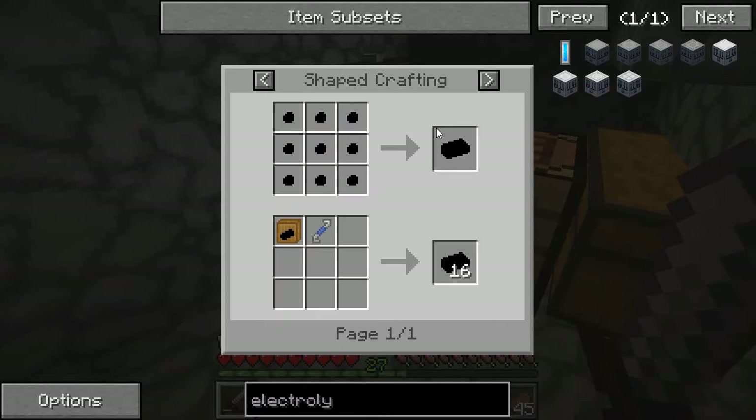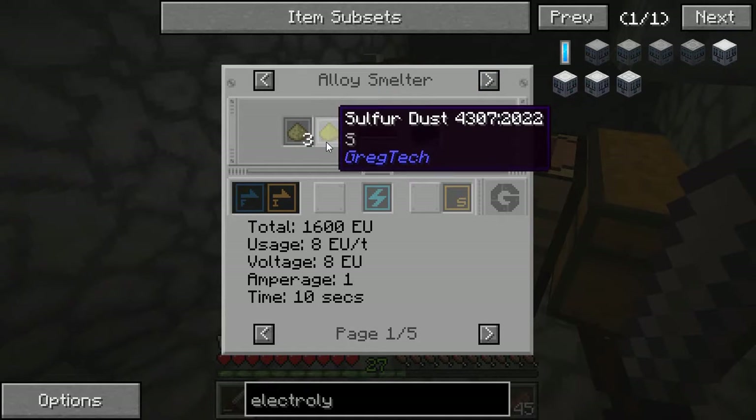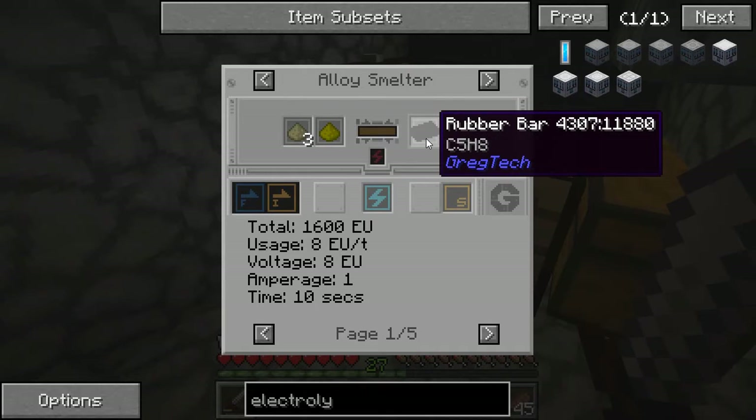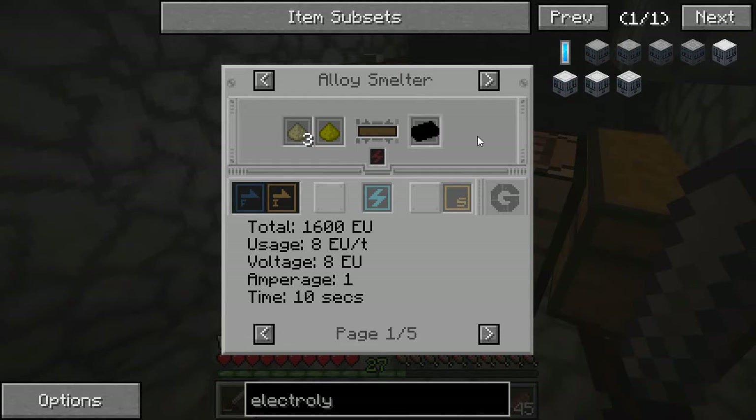What I've had to do up to this point was smelt a copper wire with two rubber bars in order to get a copper cable. The way I was getting the rubber bars was by smelting together one sulfur dust and three raw rubber dust for one rubber bar — so two sulfur dust and six raw rubber dust in order to get one copper cable.